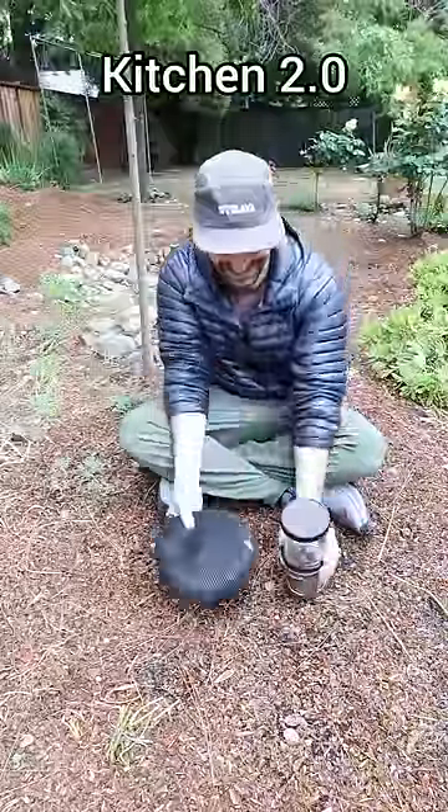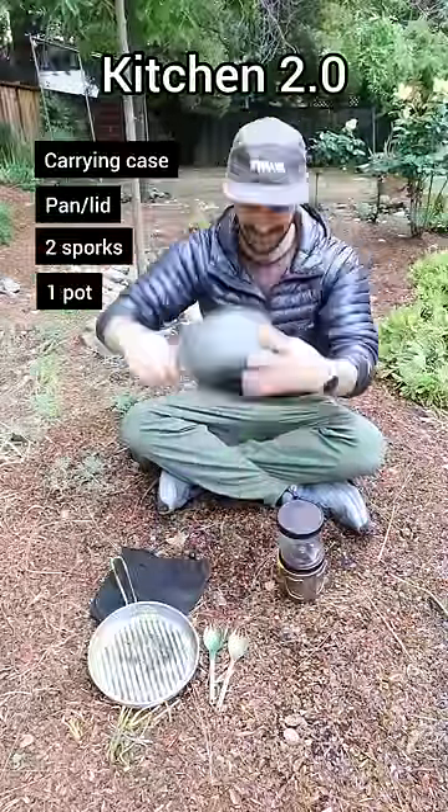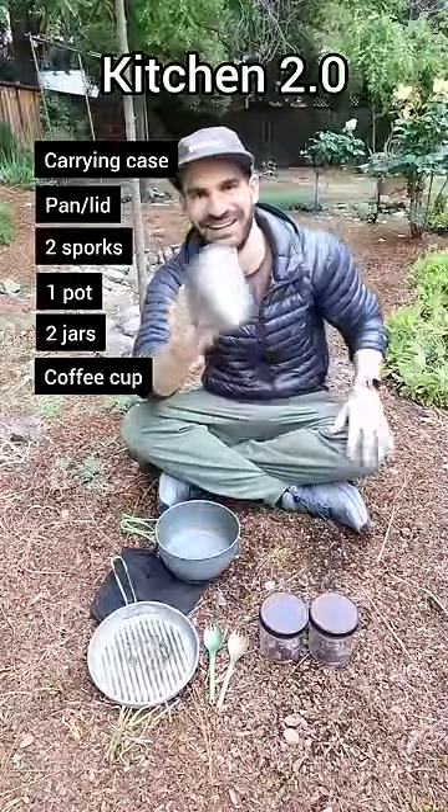The first time we walked from Mexico to Canada, we decided to lighten the load. We switched to sporks and ate straight out of our pot, but were just as happy. We added two plastic jars for cold soaking our lunches and still carried a coffee cup.